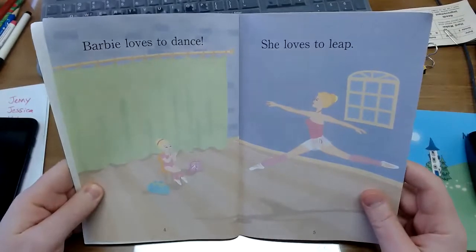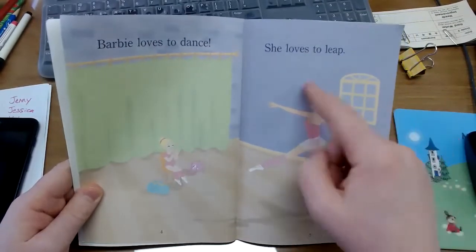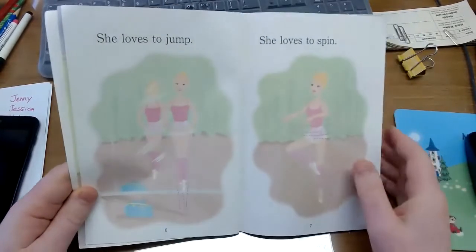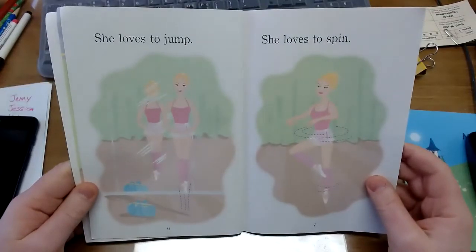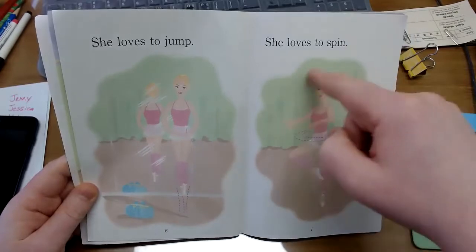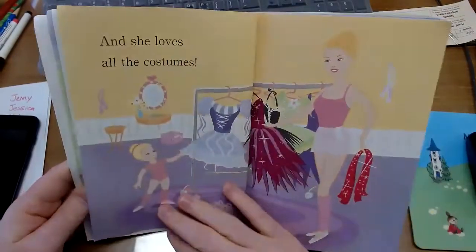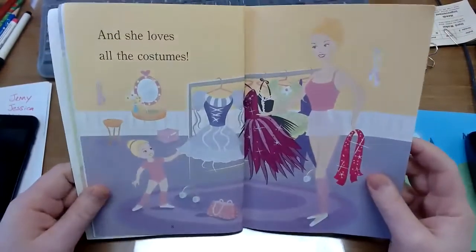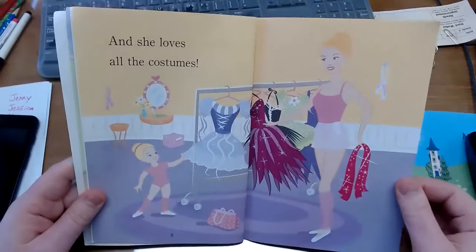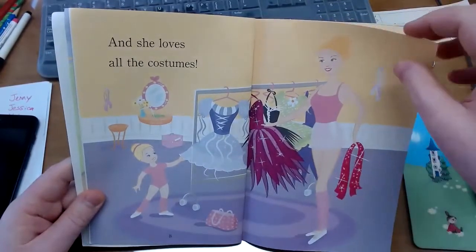Barbie loves to dance. She loves to leap, she loves to jump, she loves to spin — jump, spin. And she loves all the costumes. One, two, three, four, five costumes.